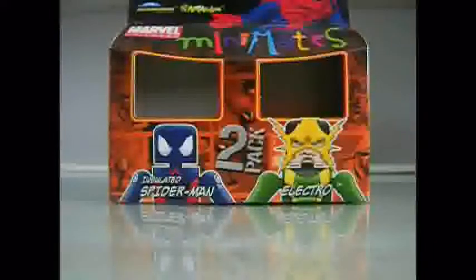Hey, TimDarkFuture here, and I'm going to be doing a video review of Marvel Minimates Wave 25, Insulated Spider-Man and Electro 2-Pack.